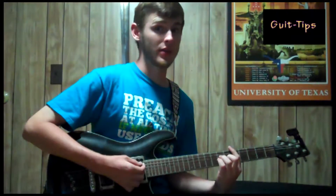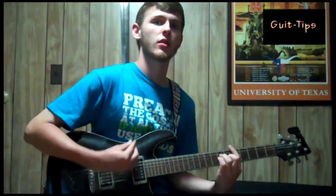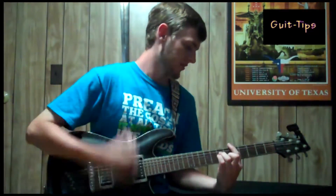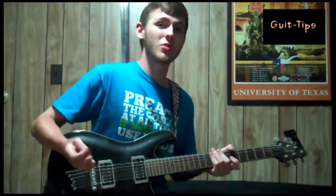You only sustain the chord on the downstroke. So put together it sounds like this. This has been Alan Brothers with Get Tips. Subscribe and check out cool new videos on the way.